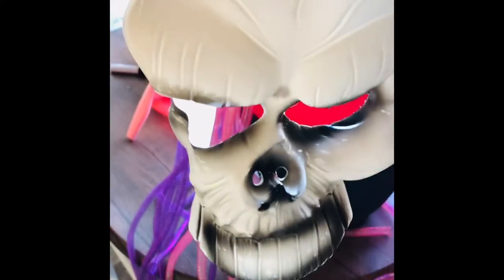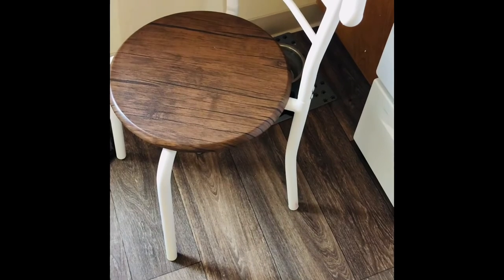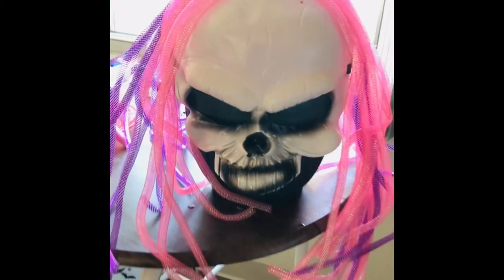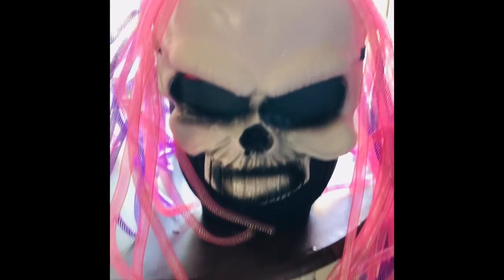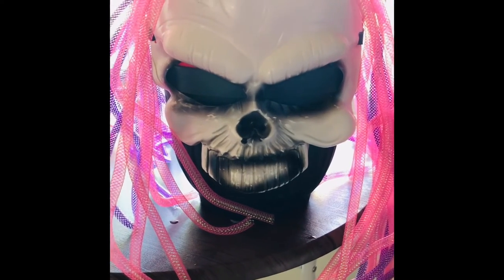Look what I found — this creepy mask for one dollar. I'm cool with that, so we're going to put that baby on. Are you guys ready? Here she is. What do you think? Does she look good? A little bit of a receding hairline, but that's all right. Now we just got to go put her on.